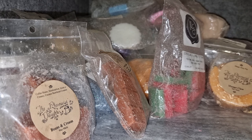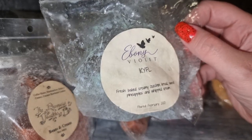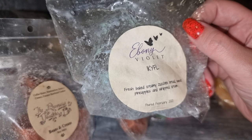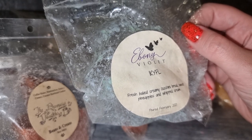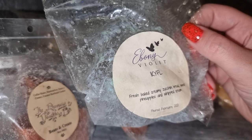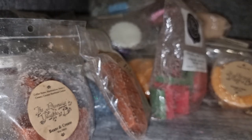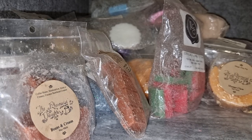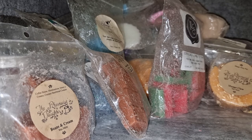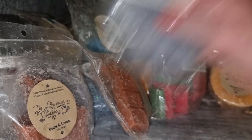Ebony Violet IKYFL — fresh baked creamy zucchini bread, sweet pineapples, and whipped cream. I love this; I never would have thought zucchini bread and pineapples would go together but they do so well. You definitely get a creamy zucchini bread — delicious — and a good amount of pineapple without being too pineapple-forward. It's still very zucchini bakery but also a good amount of pineapple; both elements stand up really well. Great throw. I will definitely repurchase that one.